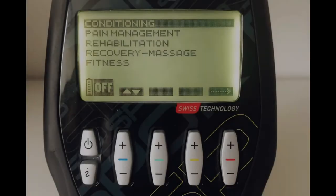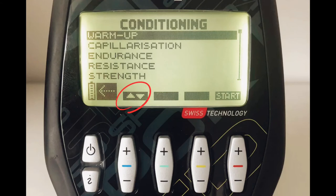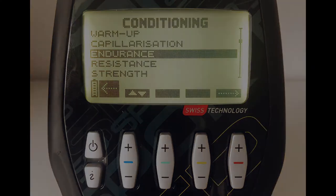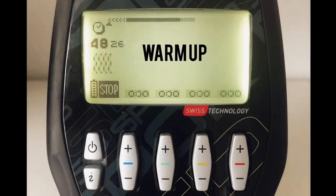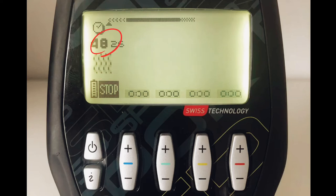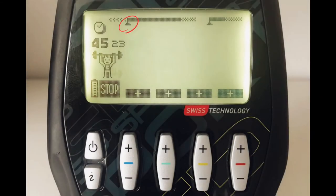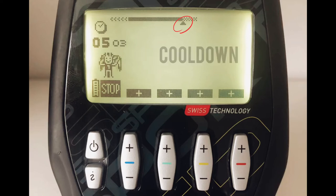Press the On button to enter the menu. We'll choose Conditioning by pressing Plus on the Red button to confirm, then scroll down to Endurance using Minus on the Blue button, and confirm again with Plus on the Red button. You're now in cycle selection — choose Cycle 1 to start. The program begins in warm-up, shown by the icons. The total duration is 48 minutes. After warm-up, an arrow and icon indicate you're entering the training session, showing the contraction phase and relaxation phase. After training, you switch to the cooldown, indicated by another arrow and icon.